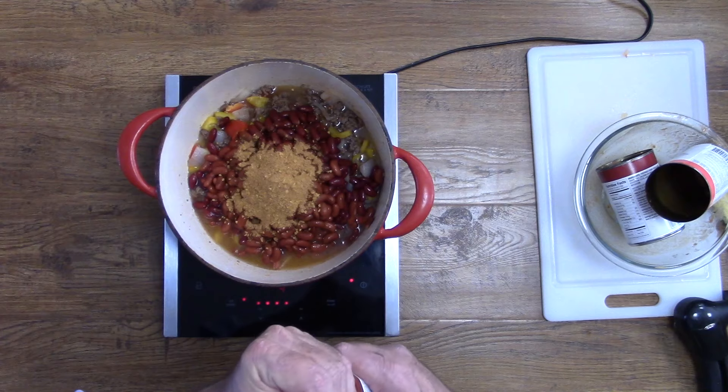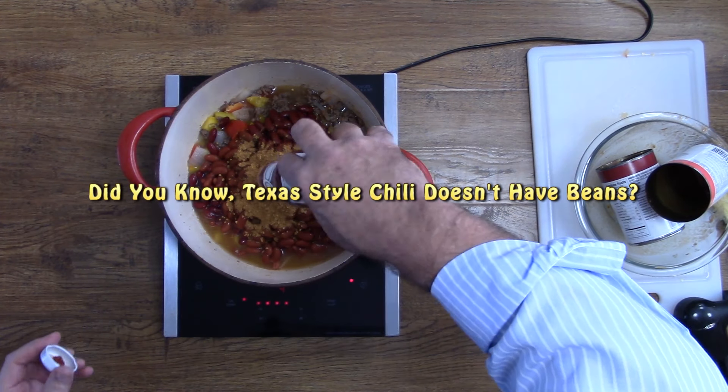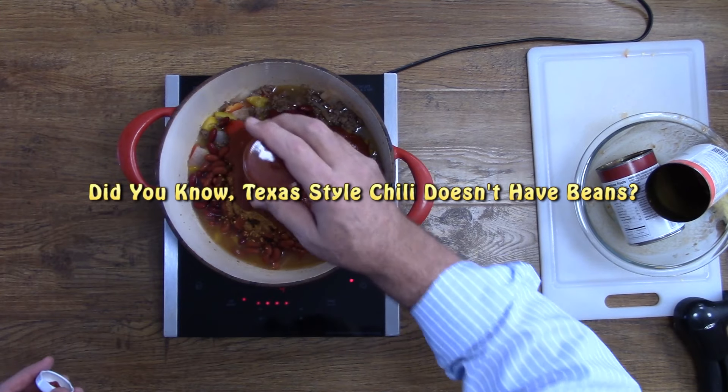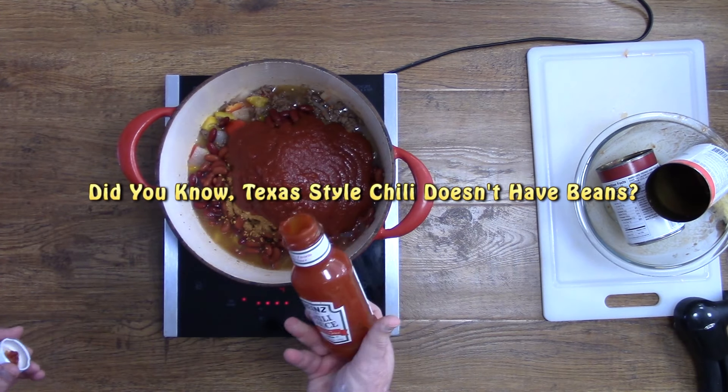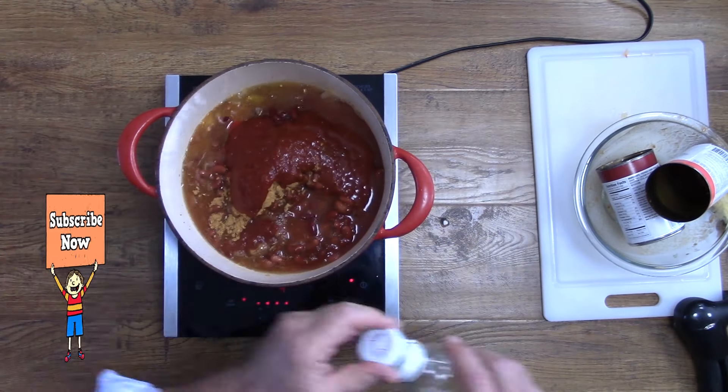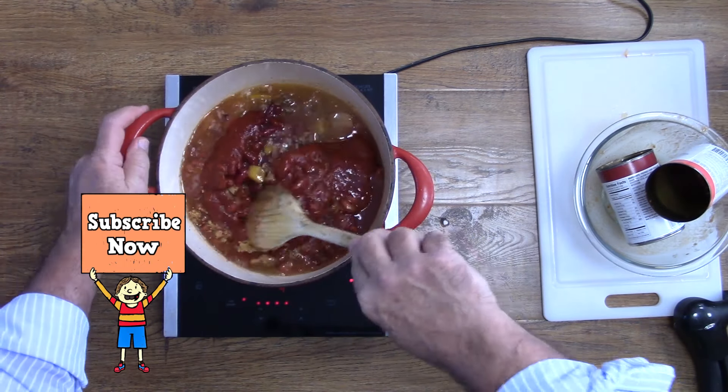Keep in mind that we're trying to make easy homemade chili — we don't want to make it too complicated. Make sure that you take the jar over to the sink, fill it up with water, and give it a good shake to get all of that extra chili sauce out of there.